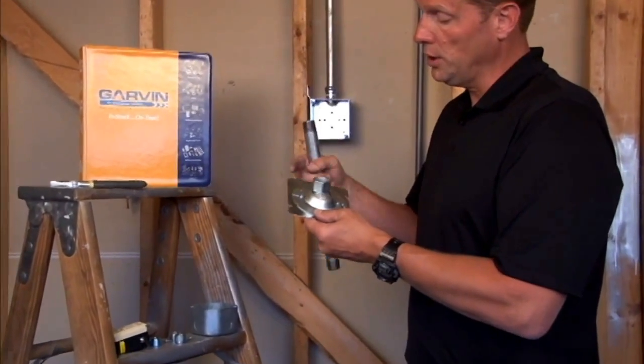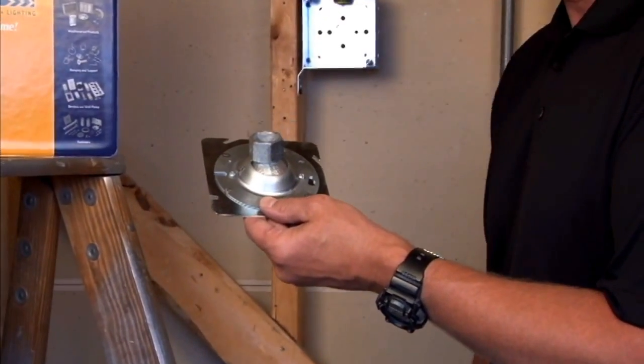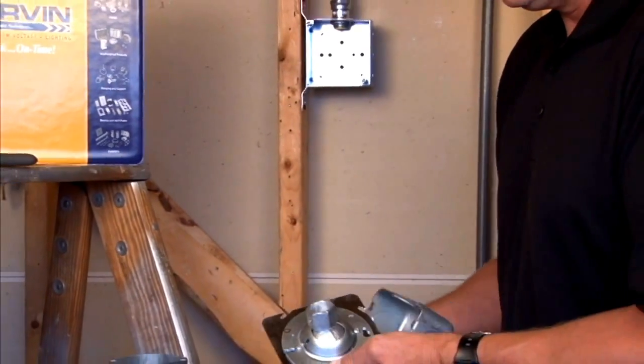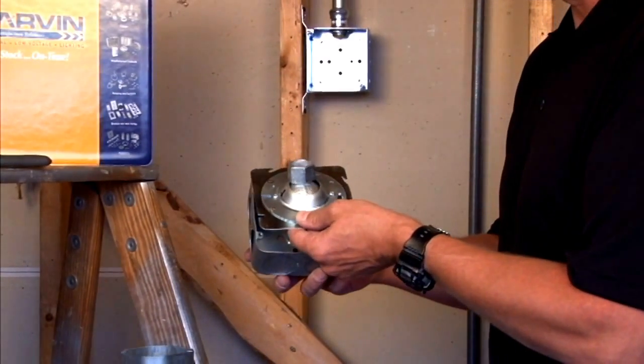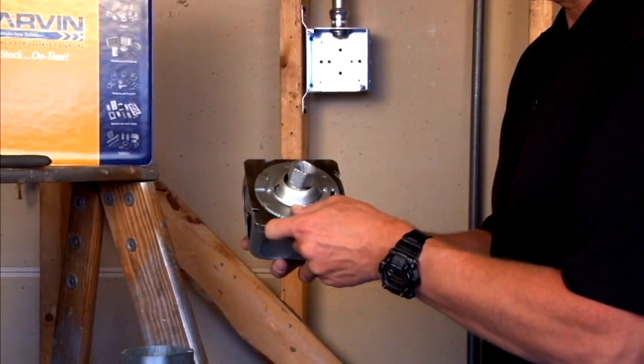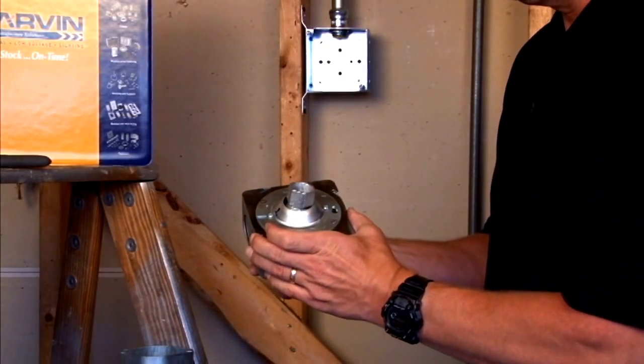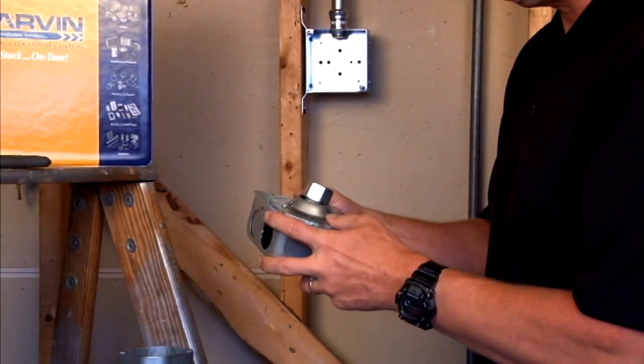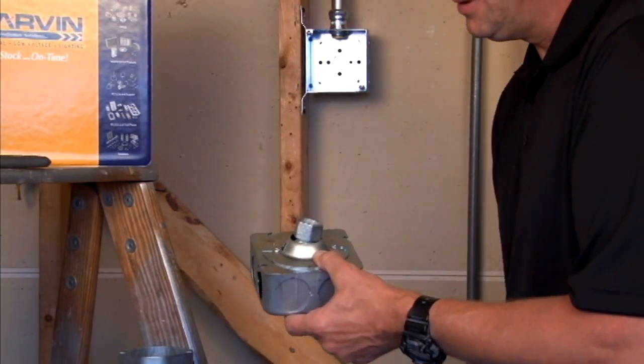This is a Garvin exclusive — we're the only ones that make this to go on a 4 and 11 sixteenth inch box. Many times in industrial settings the boxes are already in place and you can leave them, and this is the 4 and 11 sixteenth inch version that mounts right to the big 4 and 11 sixteenth inch box.